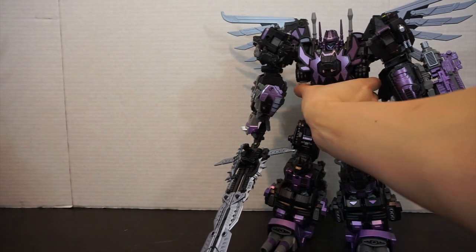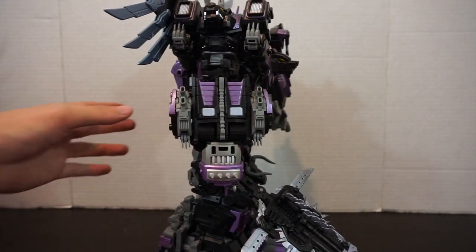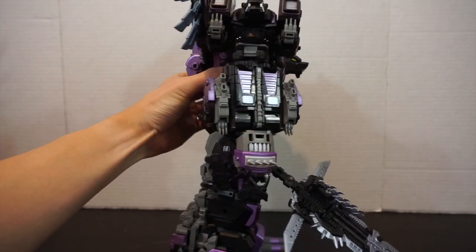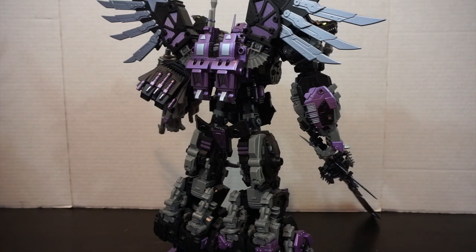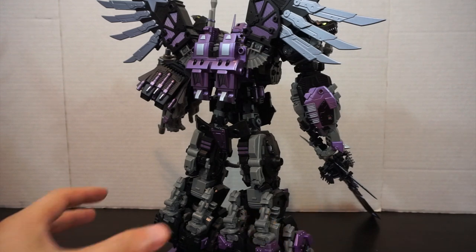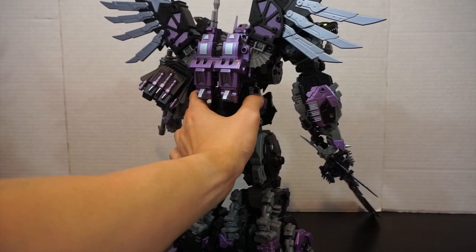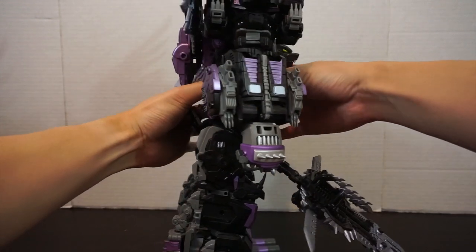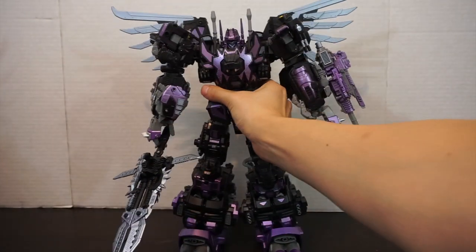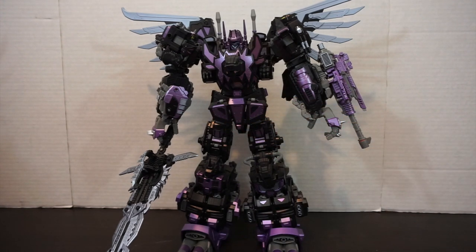That's pretty much it for combined mode. You're not getting anything crazy new since this is an existing mold, but he just looks really nice. The back isn't as nice since it has more of the gray plastic as opposed to the metallics that really make this figure shine. We're not doing transformation on camera since that would make this video ten hours long — so we'll take a cut and come back in alt mode.